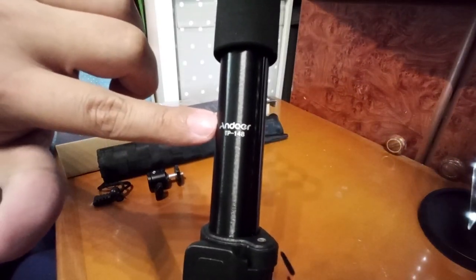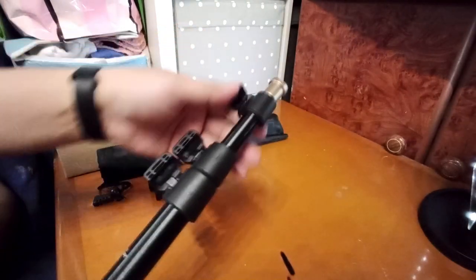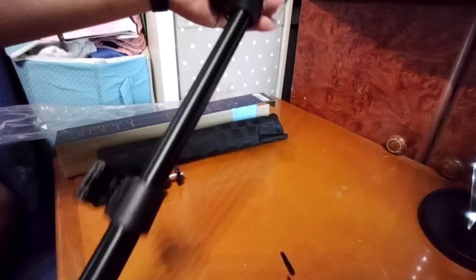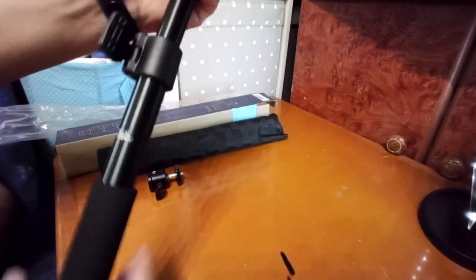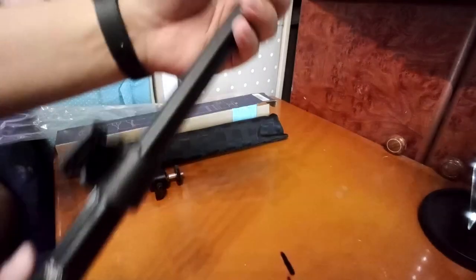It's the Undoer TP148 monopod. It's easy to adjust — just unlock this and you can adjust it. This is the longest it can reach. It also has a rubber handle here.